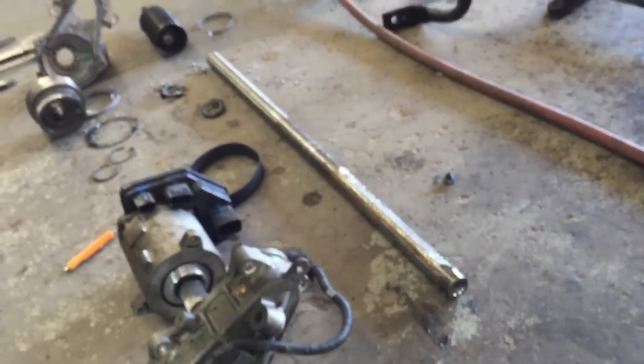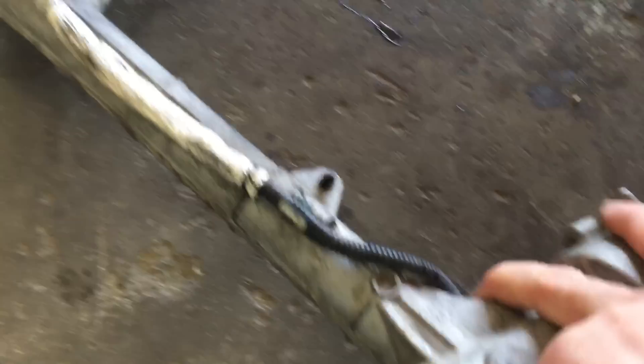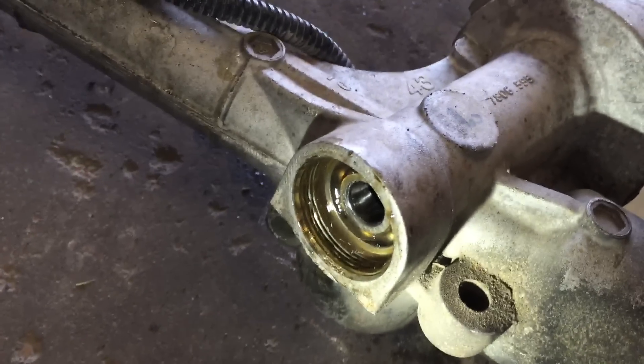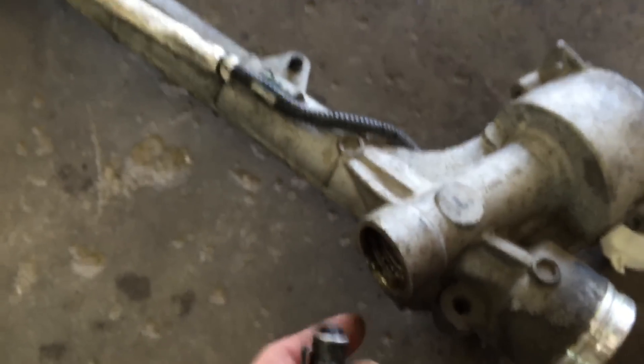I took the tie rods off so I could slide the worm gear shaft out of there and take a look. Like I was saying, I couldn't find anything wrong with it. The only metal I can find is just a little bit down here - next to nothing - and there's nothing high speed going on in this part of the gear anyway, so that pretty much rules that out.